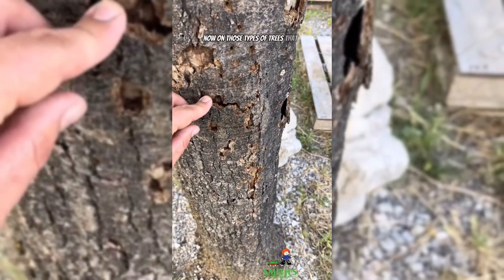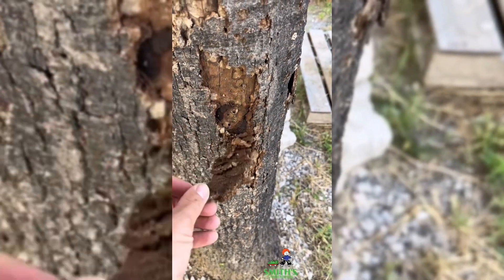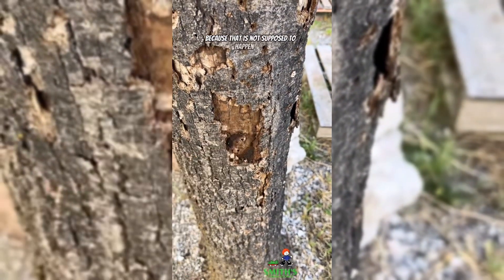Now on those types of trees that have fissured bark, if that bark starts peeling off, we've got a big problem, because that is not supposed to happen.